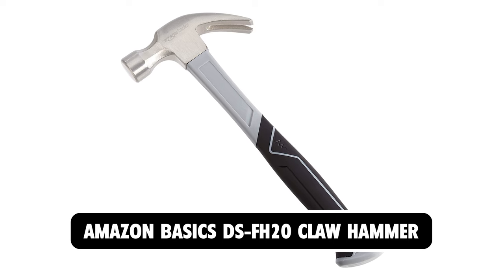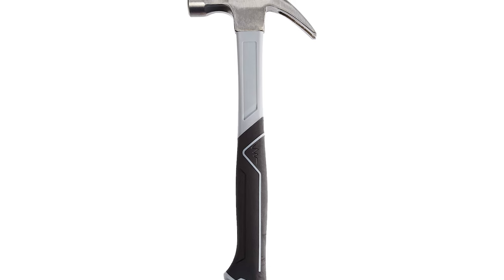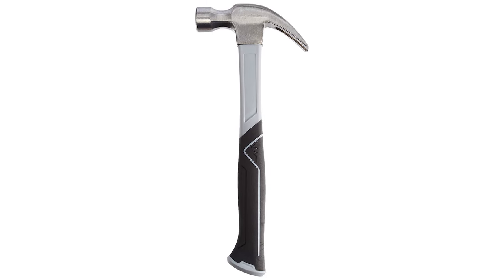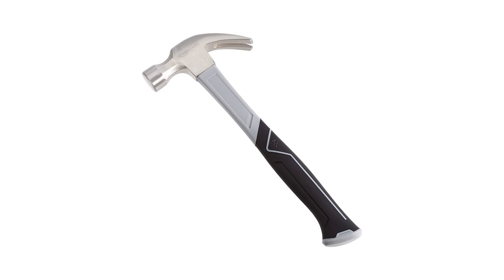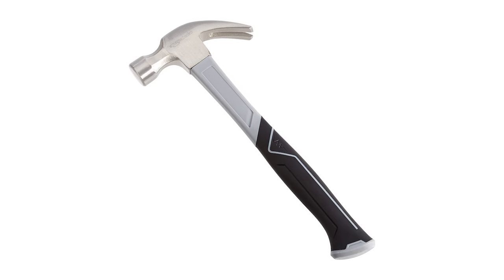Amazon Basics DS FH-20 Claw Hammer. At number 4, we have the Amazon Basics DS FH-20 Claw Hammer with a weight of 14.05 ounces and dimensions of 12.5x5.75x1.38 inches. A great value, high quality, all-purpose hammer with a fiberglass handle to reduce vibration and an ergonomic, contoured grip to enhance control and comfort.